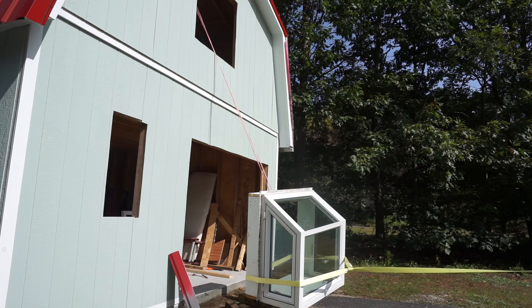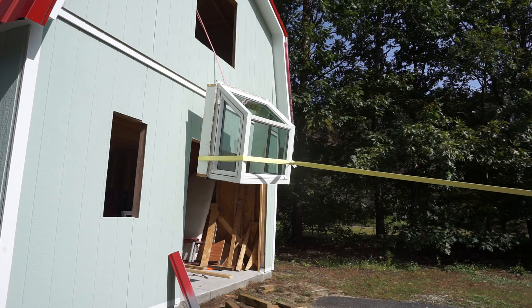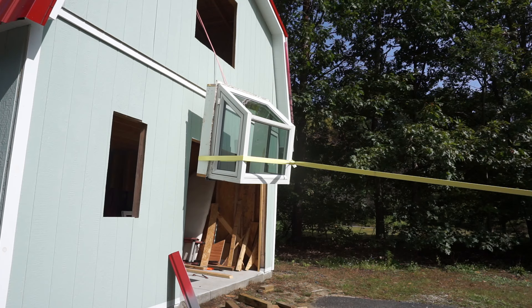I found the greenhouse window on Facebook Marketplace for $150 and it weighs a ton. Because of its design, it has to be installed from the outside, which meant we had to improvise and make a pulley system to hoist it up. Unfortunately I didn't record much of this, as this project was really starting to sap my energy at this point.